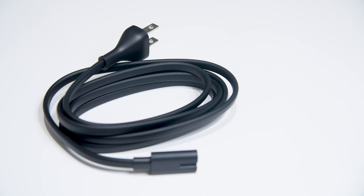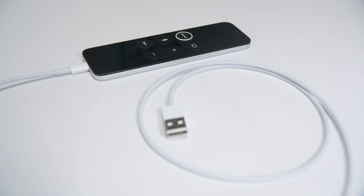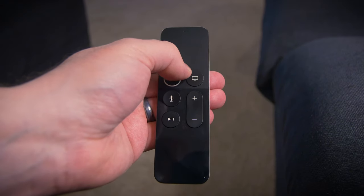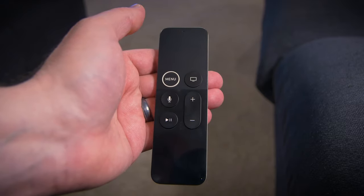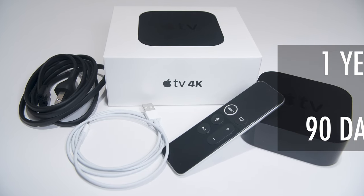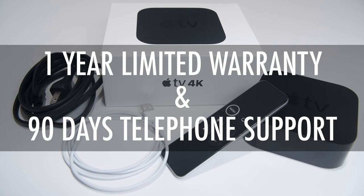It includes a power cord and a Lightning to USB cable for charging the remote with a computer or with an optional USB wall plug adapter. It also comes with a rechargeable Siri remote, which we will go over in more detail later. Your Siri remote should run for a month or more with normal use before requiring charging. And of course the usual documents and stickers. Every Apple TV comes with a one-year limited warranty and 90 days of complimentary telephone technical support.